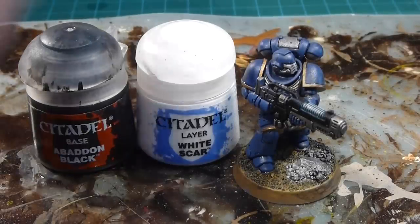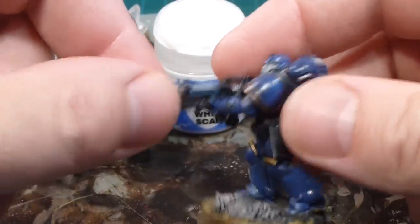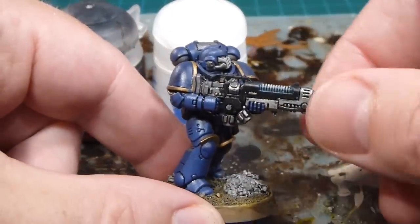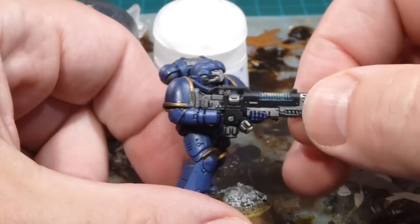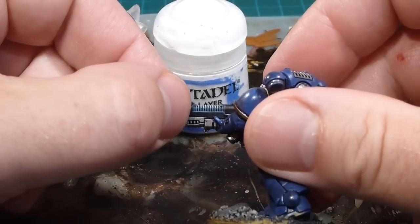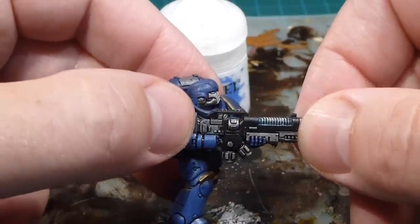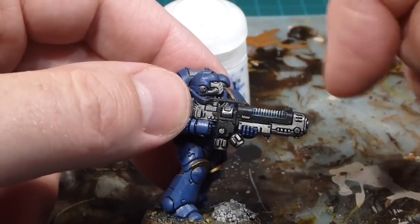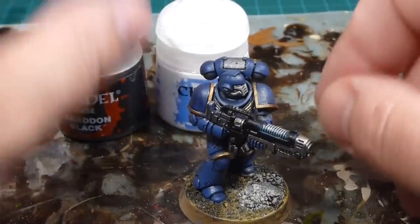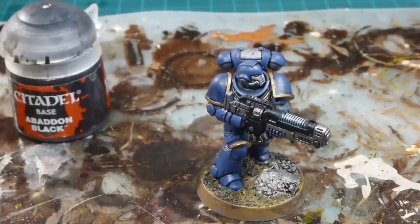We've let the wash sit for about 45 minutes. It's a little bit shiny as you can see, but that'll get matted down with the paints that go over top, and then we'll finish it off with a Purity Seal which gives a nice matte finish. Really liking the way it turned out — almost doesn't even need the extra dry brush. You can see the lines have come up nicely inside the vents from the wash. Just to finish it up, I'm going to give it just a little tiny White Scar dry brush.